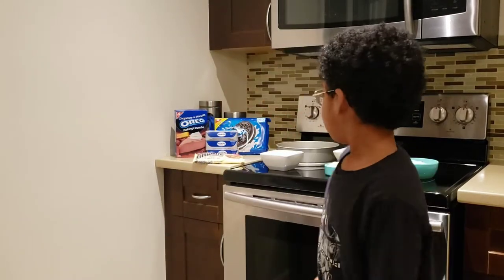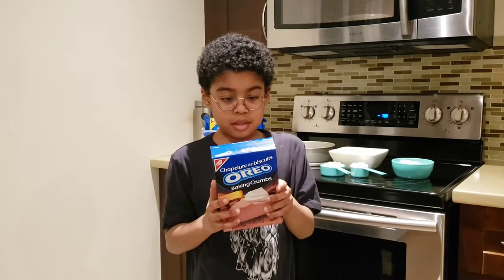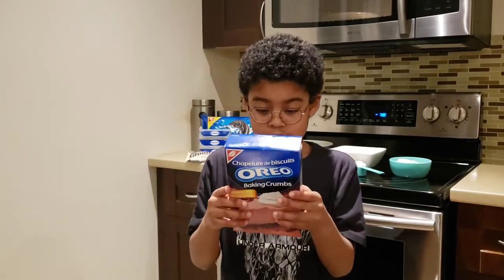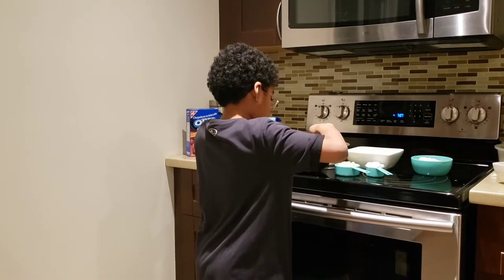We already pre-measured some of the ingredients. As you can see, we have the Oreo baking crumbs, Philadelphia cream cheese, Oreos that Caleb will chop up in a minute, and white chocolate chips — and all of this is going to be done without any baking. The first step is to make the base with the Oreo baking crumbs and butter, so we're heating the butter up and then mixing in the crumbs.